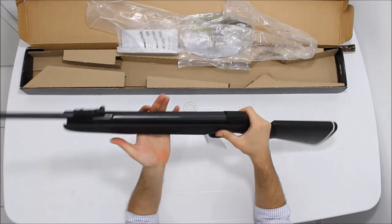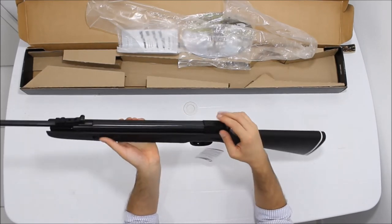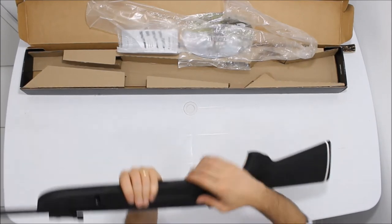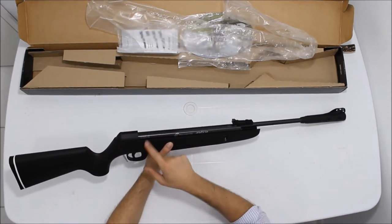A oxidação dela é bem feita, muito bem feita. Não tem pontos de ferrugem em nada. Trilho de 11 milímetros. Stop-monte aqui. Calibre 5,5.